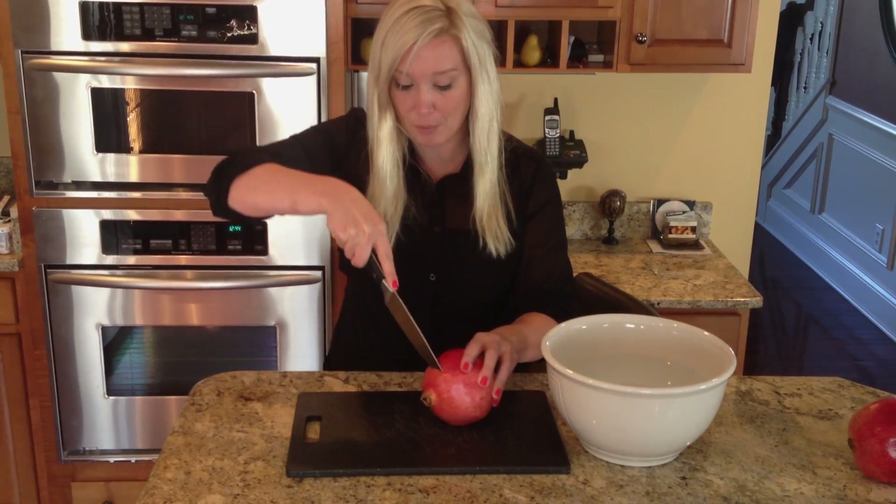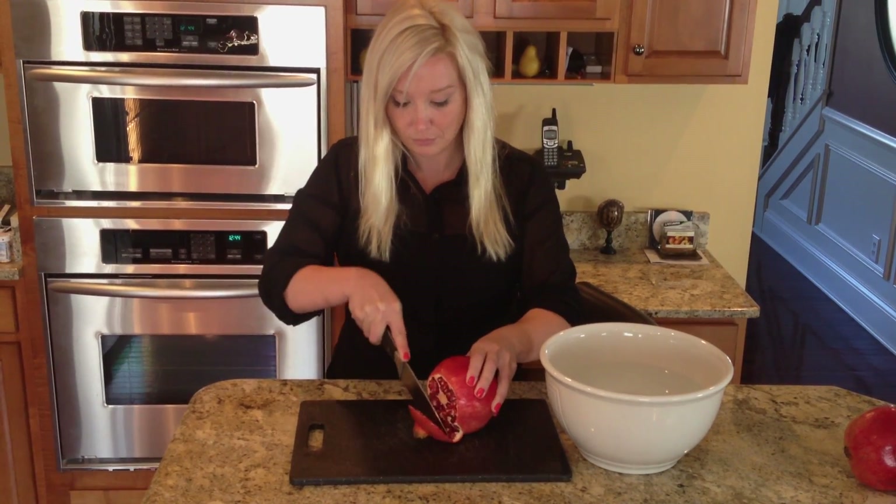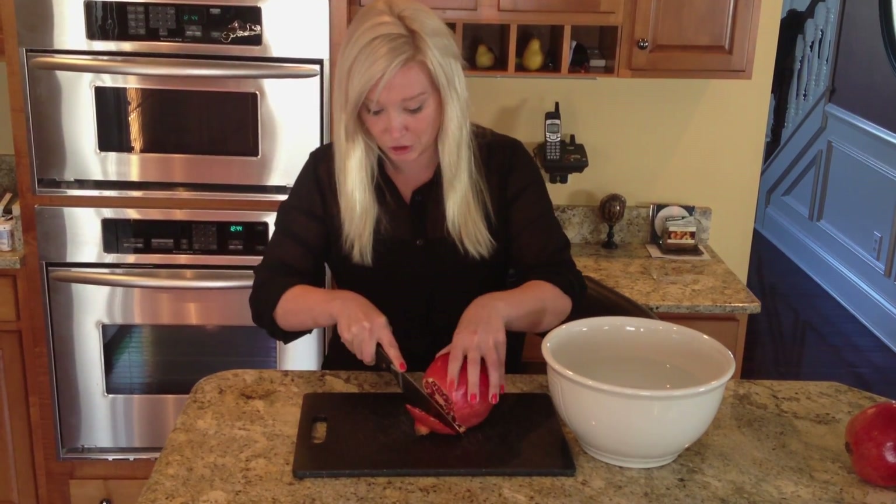So what we do is just super simple — we just cut into it. You cut into the top, or the crown. I went a little deep here, but you can go a little more shallow.